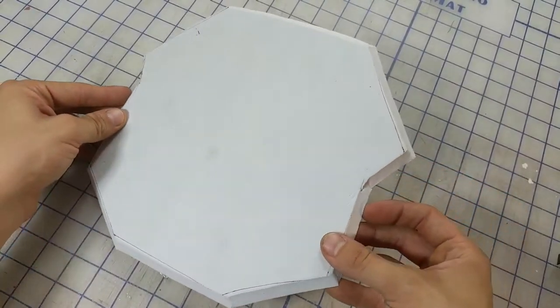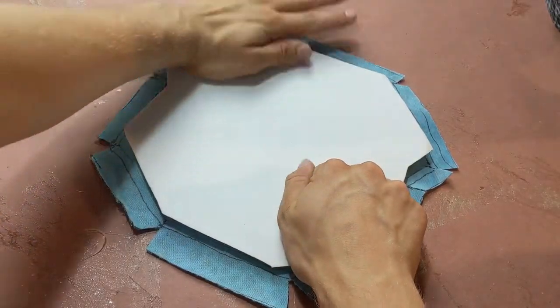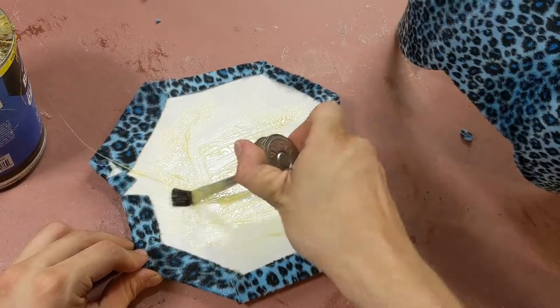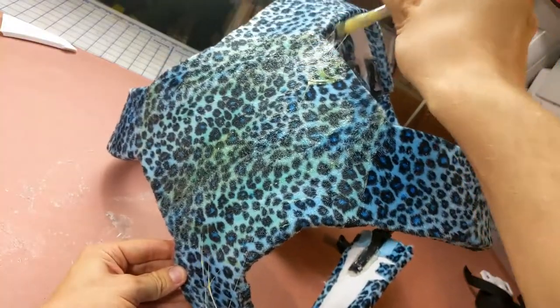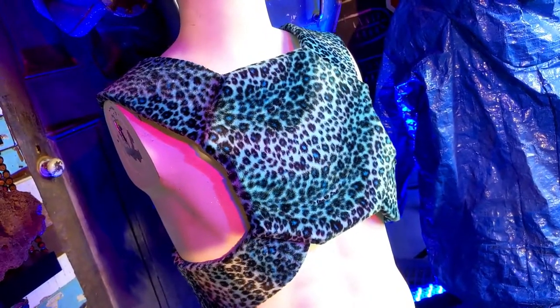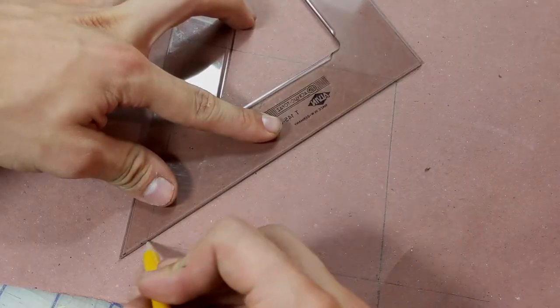Just like before, I cut some fabric with some seam allowance and adhered the two together with Super 90. Then I used some contact cement to adhere it to the chest. With this checked off, I can start on his center symbol. I'm going to draft He-Man's Iron Cross insignia by hand, and for that I'm going to need a compass. I start by drawing a small square, then connect the corners to find my center.